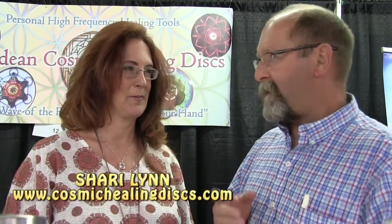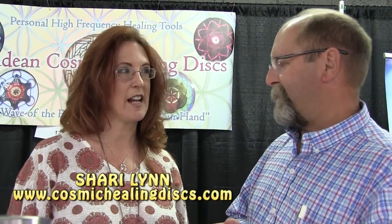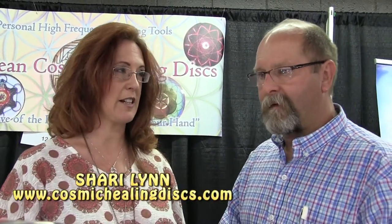Hey guys, here I am with Sherry Lynn and look at all this fantastic stuff that you actually made yourself. I didn't come up with the original technology — it was originally channeled by a woman that lived in Sedona in the 80s and she called them angel discs.